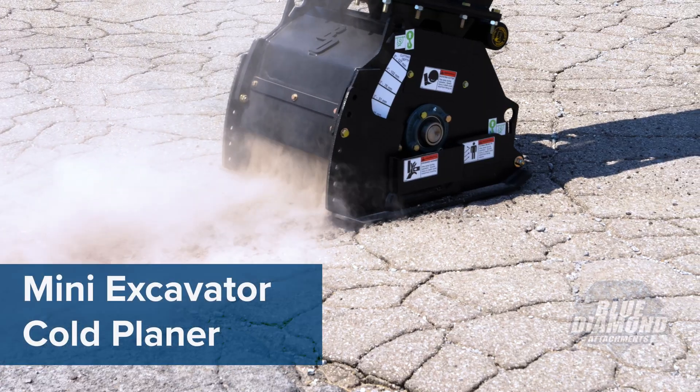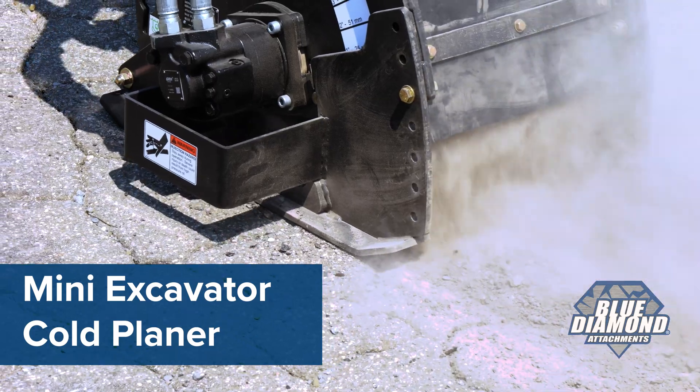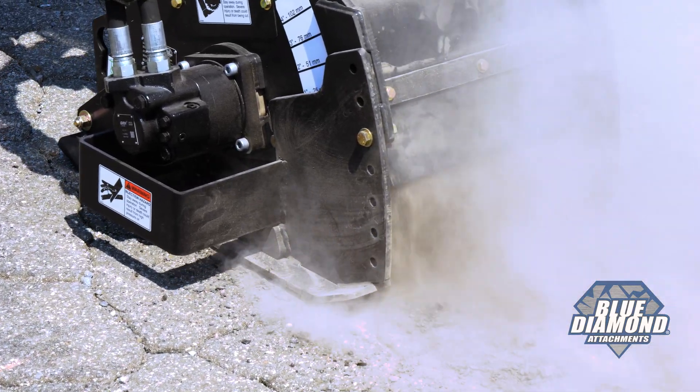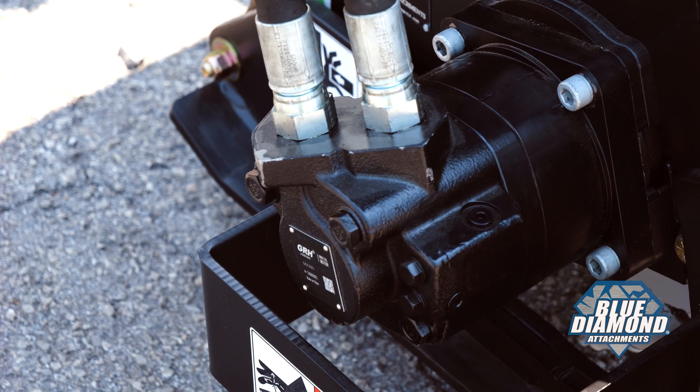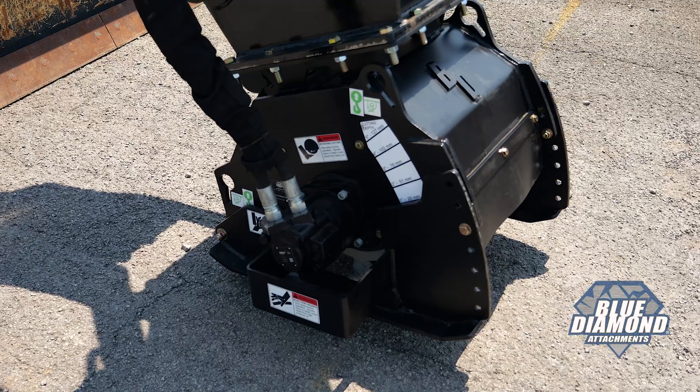The Blue Diamond Mini Excavator Cold Planer takes care of jobs from removing asphalt to repairing potholes. The highly engineered design and high-end components make for the most reliable mini excavator unit.